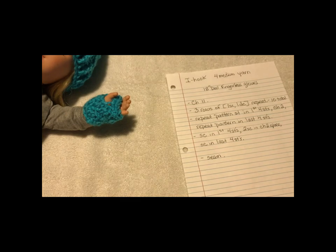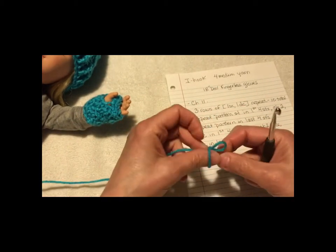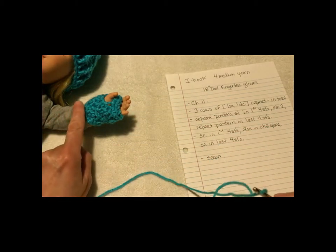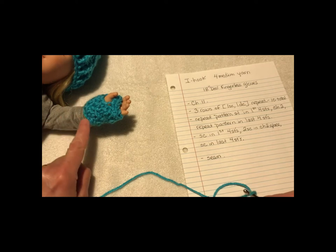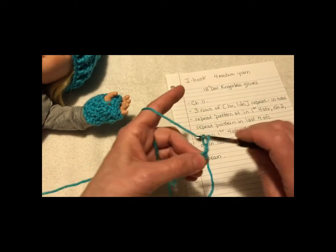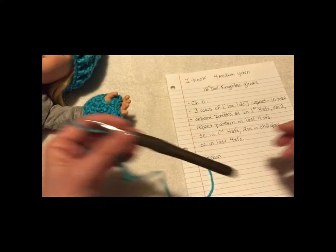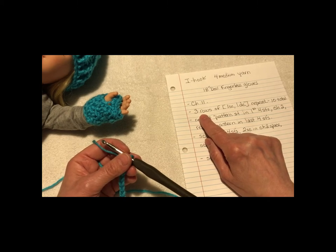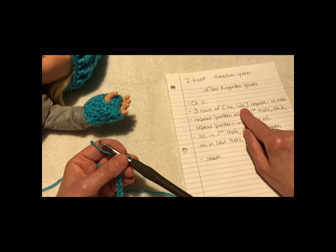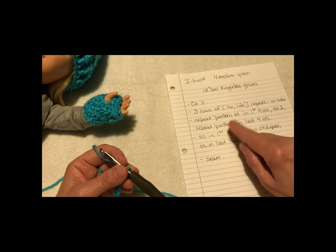To get started, chain 11 — there's gonna be 10 stitches plus 1 for the height. Keep it really loose because it's important; you're gonna want it to be able to go around the wrist. If the chain's too tight, you're gonna have to try again. 1, 2, 3, 4, 5, 6, 7, 8, 9, 10, plus the 1 for the height of the single crochet of the row we're gonna be working on. The first three rows use a pattern of single crochet in the first stitch, double crochet in the second stitch, repeated all the way across, so the glove pattern will match the hat pattern.